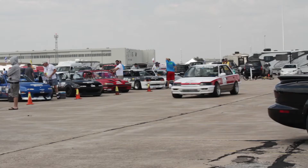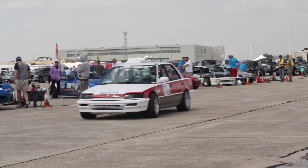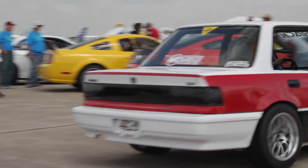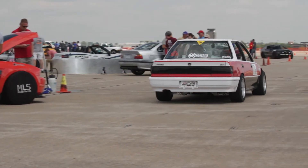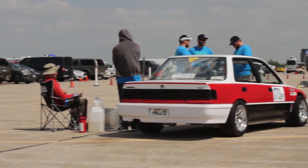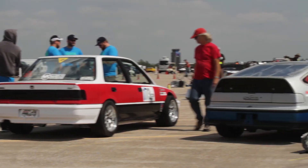Everything else can follow. My car and some of the other competitors run the limited prep rule set. We get a small weight break in You Prepared running limited prep, and we have some limitations: stock brakes, compression and cam limits in the motor, can't change suspension pickup points. It basically makes things a little easier to prep and you get rewarded in weight. You get down a little bit of power, but it seems to balance out really well.